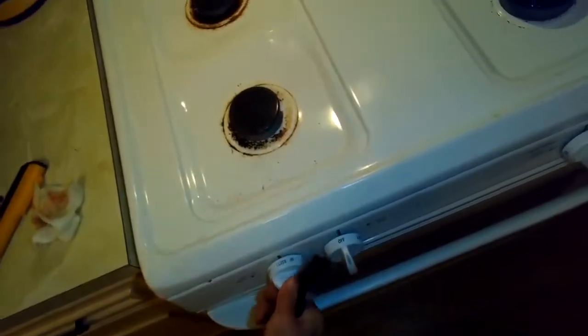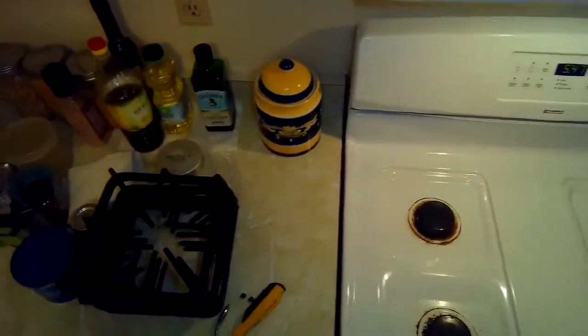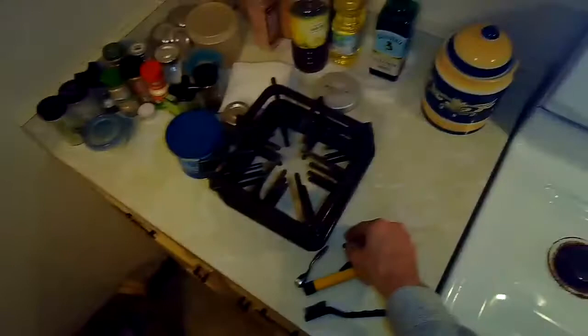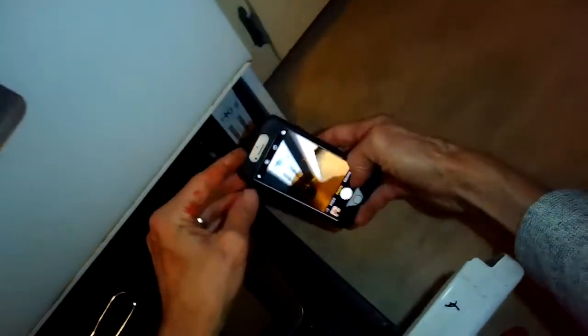Still no effect on that switch, but we did get a good spark when using the other burner controls — they made all of them spark, and the front left burner actually sparked really well. So it's just the switch that's messed up. I'm going to open the broiler and get a picture of the model number, which is usually located on the frame behind the broiler drawer, and use that to order the new ignition switches.